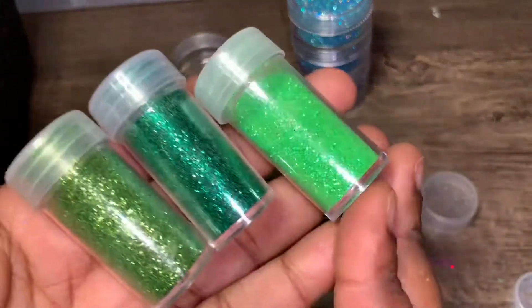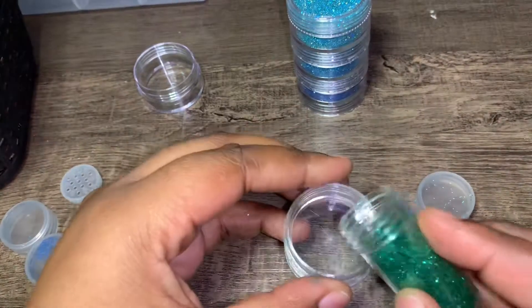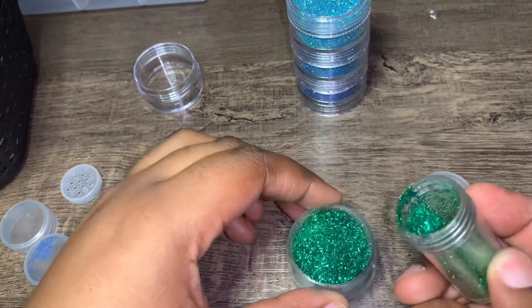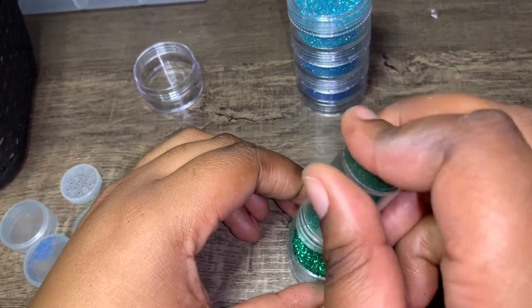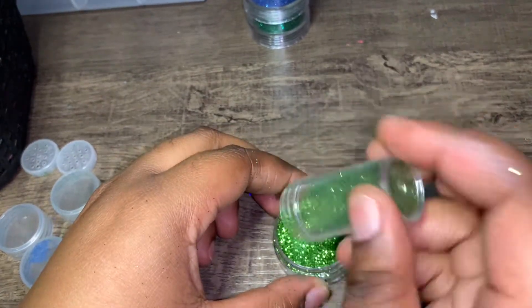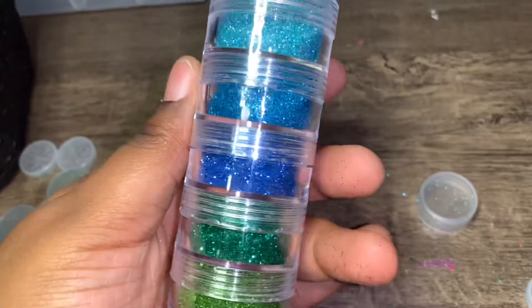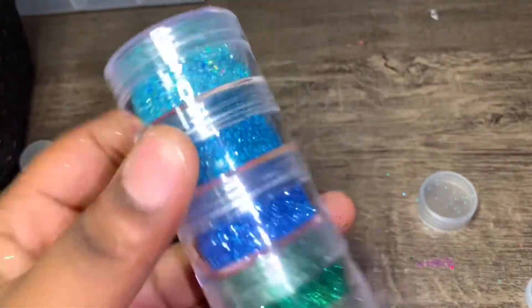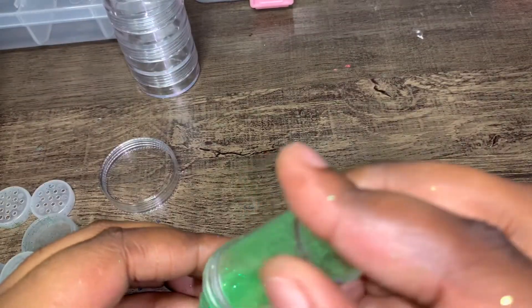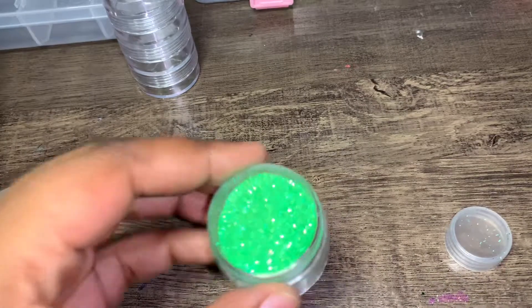I have these three greens — I want to do the dark one first. This green is beautiful, it's giving like Christmas tree vibes. So pretty. Can this all fit in here? Oh yes, it could. All right, you guys, this one is done. Look how pretty. This green is so beautiful.